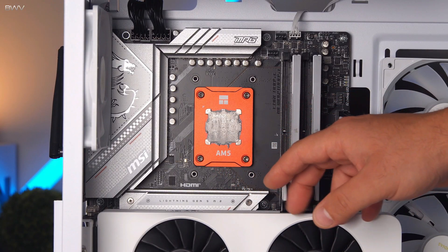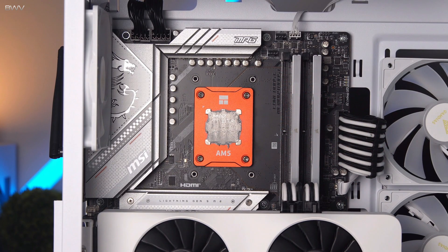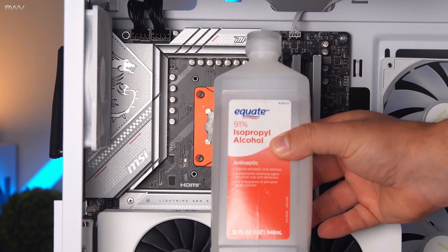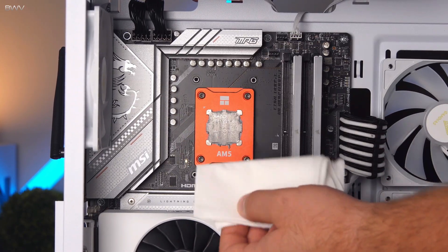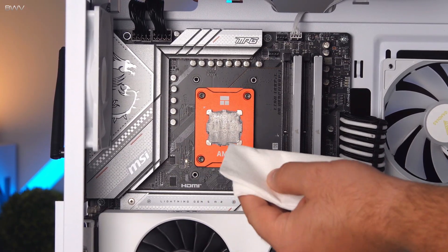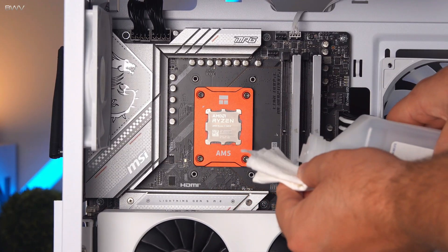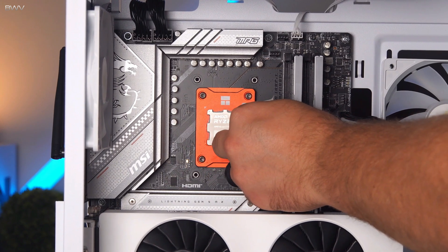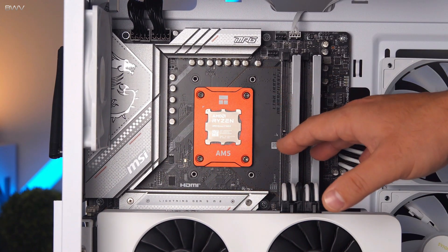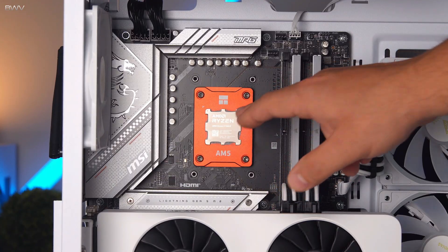Since I'm removing an old cooler I have thermal paste to clean off. The way I'm going to do this is with 91% alcohol and some paper towels. Before I wet the paper towel I like to give it a dry wipe first, then take a bit of alcohol — you don't need a whole lot. The main surface area you need to worry about is the front face of the CPU.